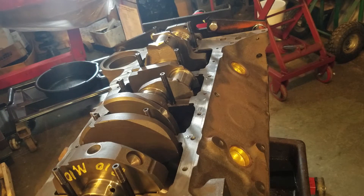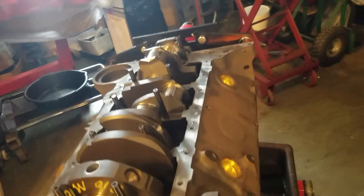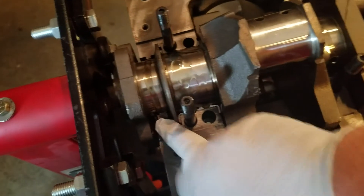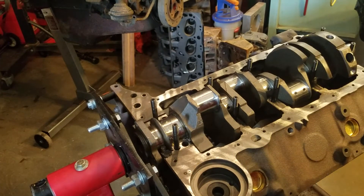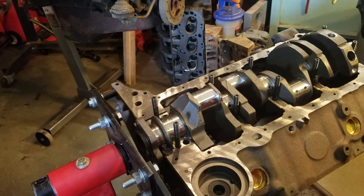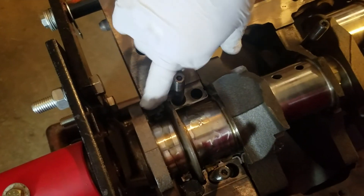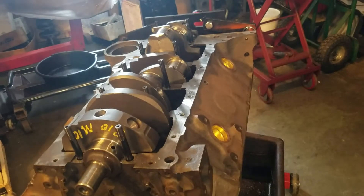I also like to put a little bit of sealer — I'll take you over here to show you. On the rear main cap in this area here, just one dab of Permatex. And I'll dab this side too — under the rear cap on both sides. That way there's no leaks.